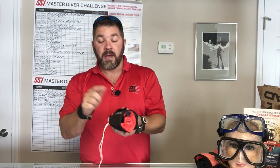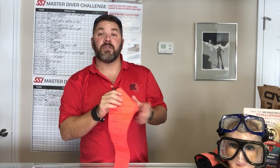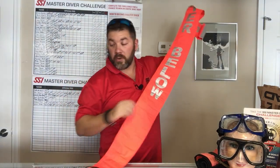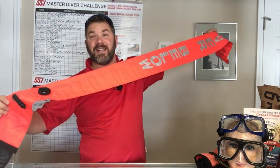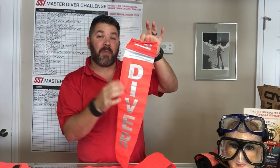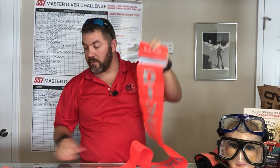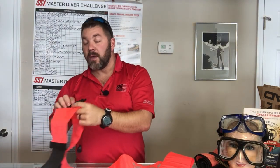To deploy the SMB is very easy — you just undo the velcro, open it up. There are three ways to actually deploy the SMB itself. It is a six-foot SMB system and you're going to have reflective tape at the top, making it very high visibility for nighttime diving as well. It also says 'dive' in a reflective material.